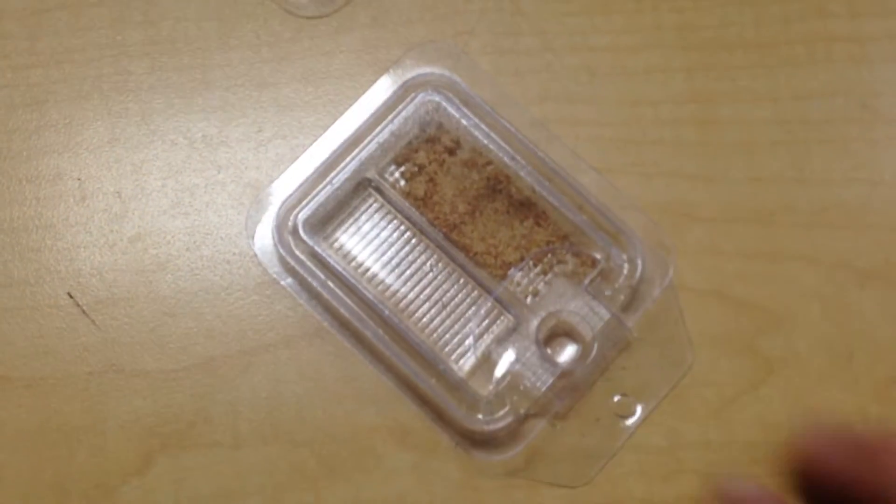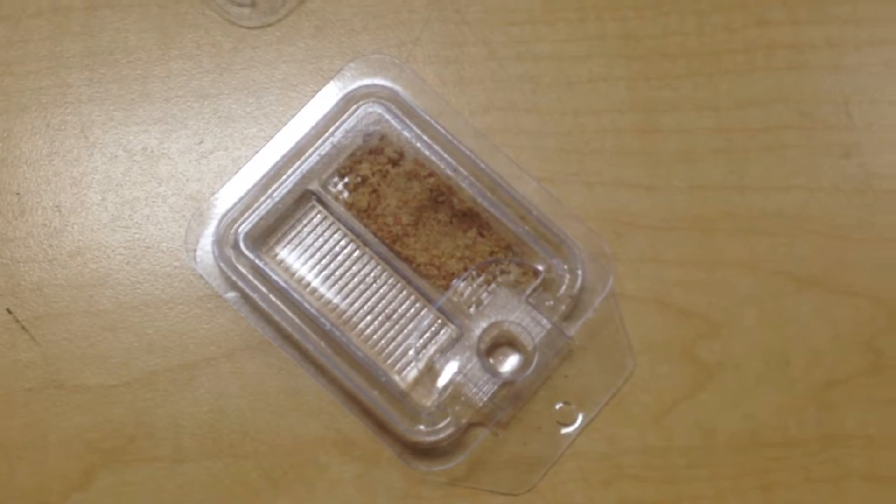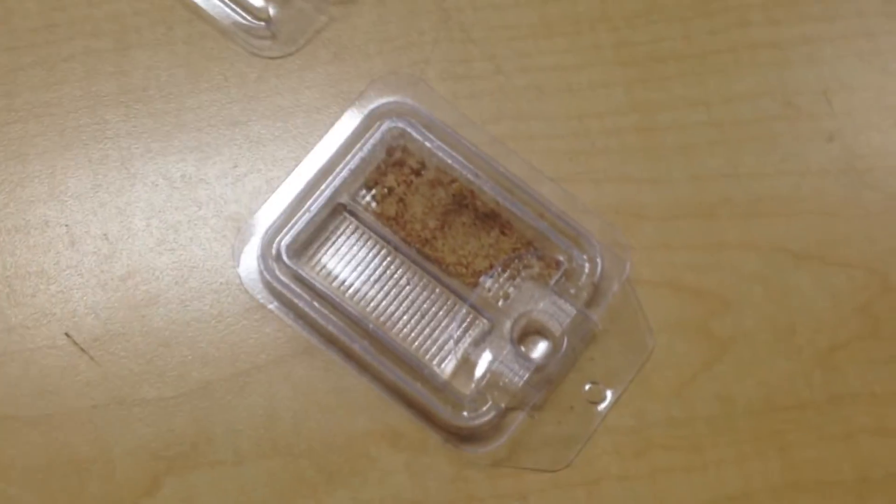The ants or roaches — whatever you have this set up for — will go into the station, feed, and then leave and go back to the colony or to their hiding places, whichever type of pest you're dealing with.